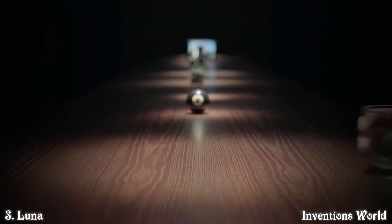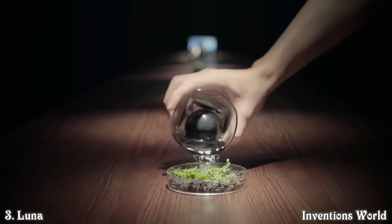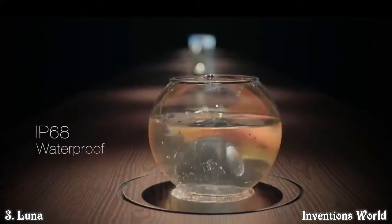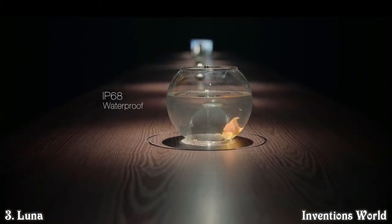Luna is easy to carry anywhere, or to explore vantage points never possible before. It's designed to be rugged, to suit the wild.